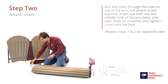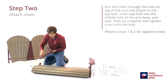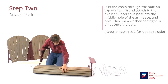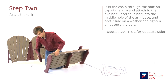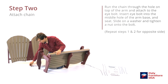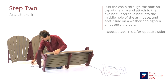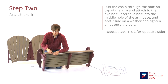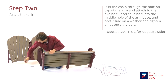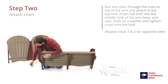Grab a short bolt and a washer — washer on first. It should line up in that hole; push that through. That should line up with the hole in the seat there — push that through. Then grab the washer, washer in first, then the nut. Another short bolt and washer — washer in first again, then the nut.